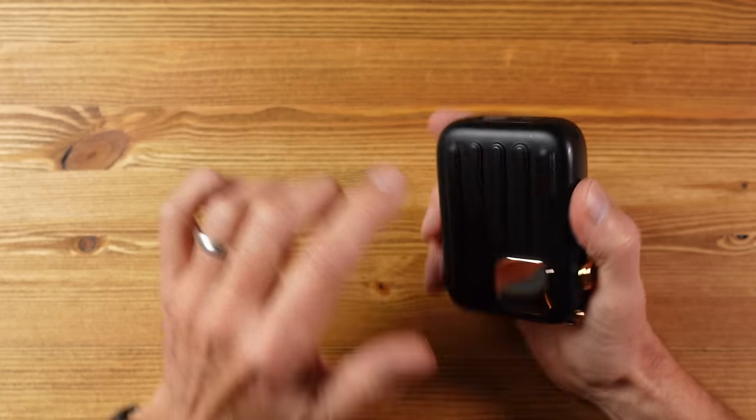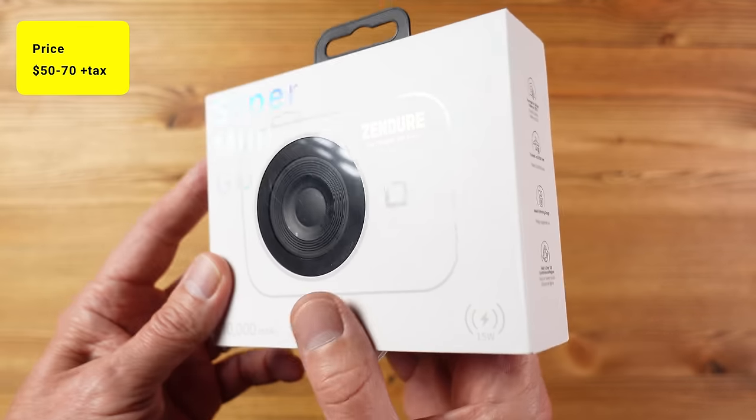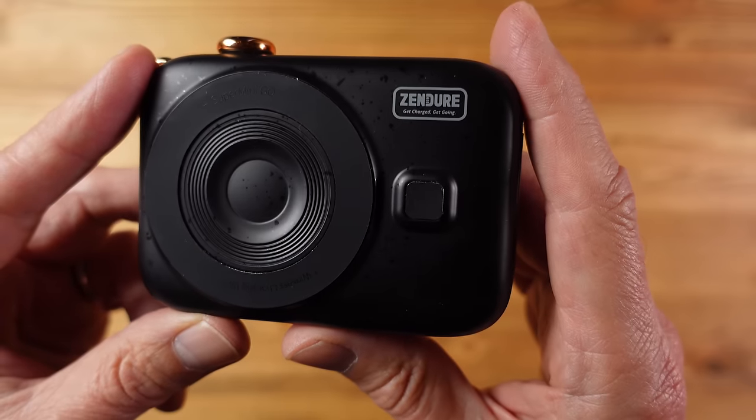The raised ridges protect that screen from being scratched when it's on a flat surface. In terms of price, this is just coming to market — it can be pre-ordered at the time of filming and is going to be around $50 to $70. So if you want a very capable power bank that just happens to be disguised as a camera, well, you're in luck.